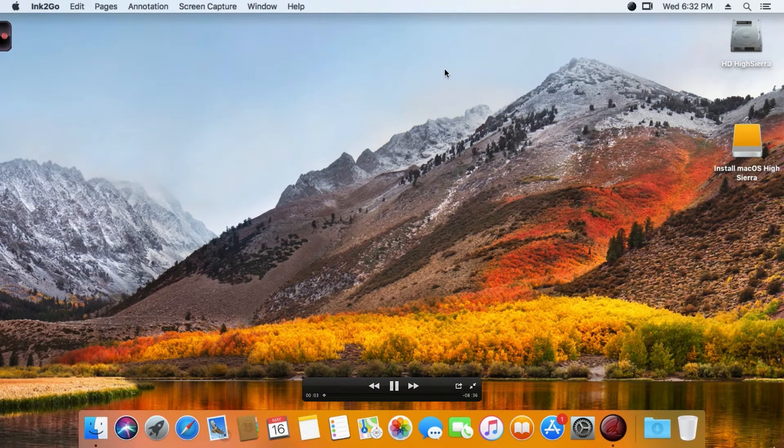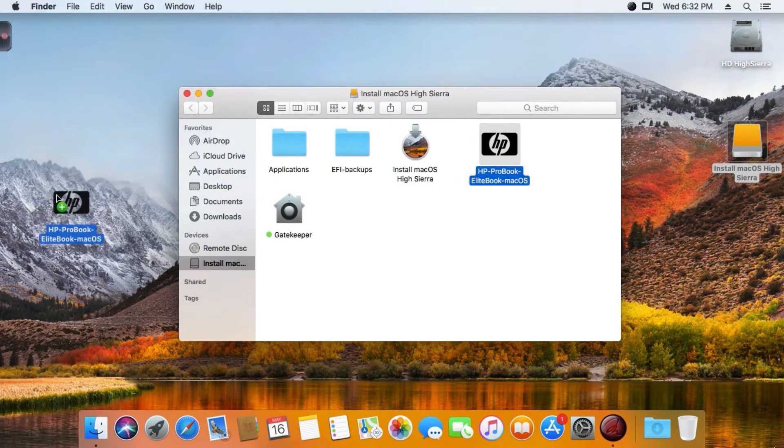Hi guys, I'm going to show you now - after installing with the Create Install Media HP Laptop Tools, nothing works on my laptop. So on your desktop you have to put the HP ProBook macOS Bus Install Tool and the Gatekeeper tools.